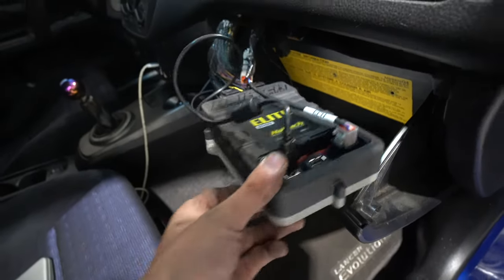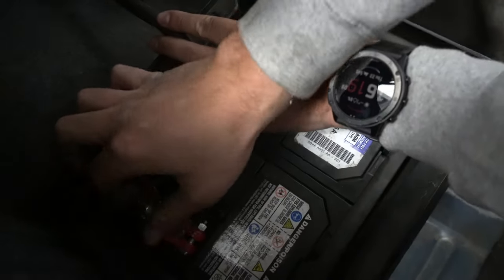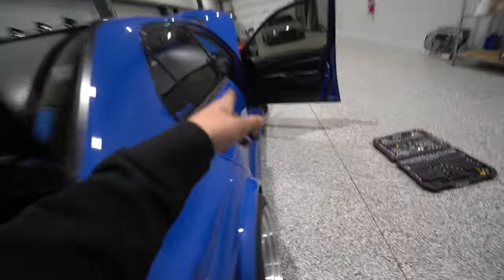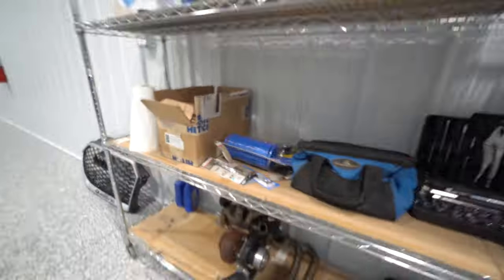We'll pull the old Haltech Elite 1000 out of there — never opened this truck before. I'm going to pull the old Elite 1000 out and put in the Elite 1500 to do the drive-by-wire. Turbo kit is here. I already have both the new ECU and turbo kit on the way shortly. I just got to buy a turbo still, so we'll see.